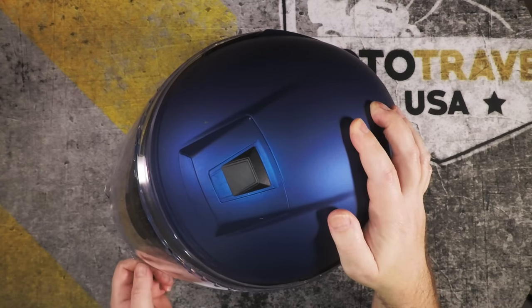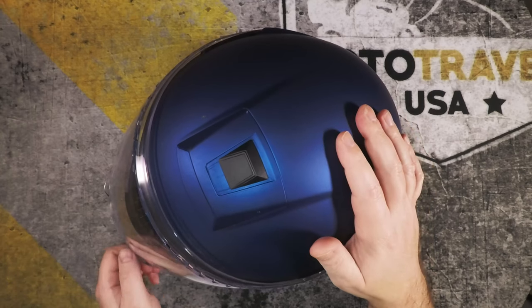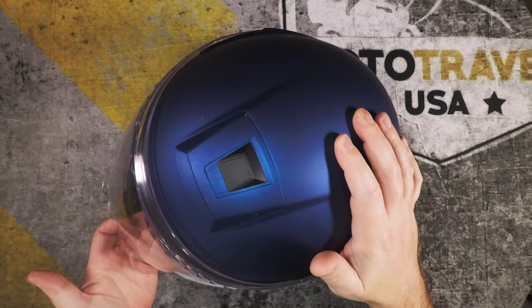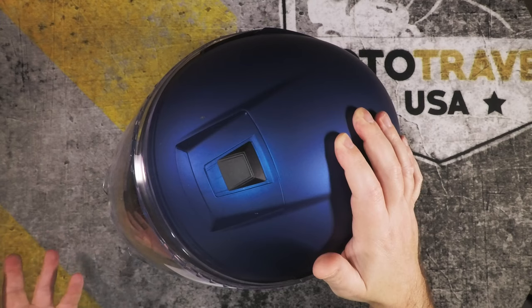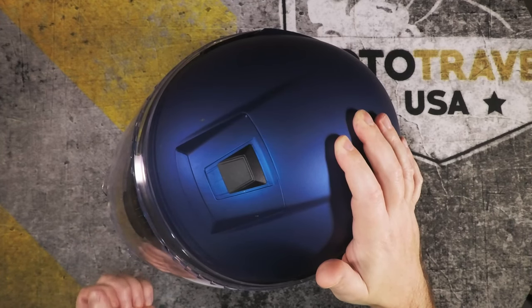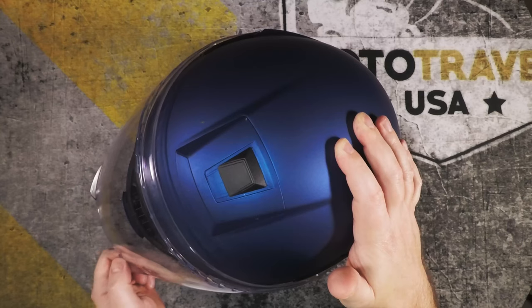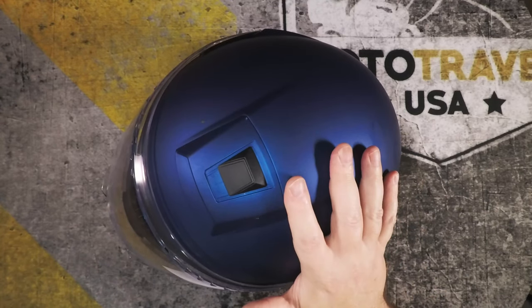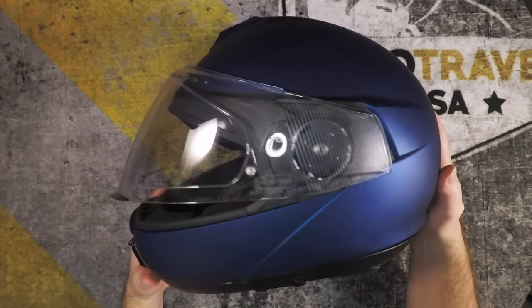The shield locks into place much better than the C3 Pro. I can have it in city mode up to about 60 miles an hour before it'll close, whereas the C3 Pro would sometimes shut at just 10 miles an hour. City mode is great for when you're stopping at lights or stuck in slow-moving traffic to get a little more air in. The engagement on every single level is a lot more positive — it takes 60 or 70 miles an hour before it'll close. That's definitely a plus.